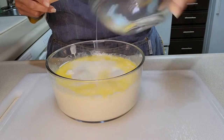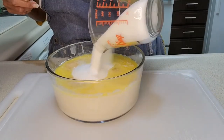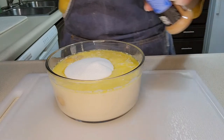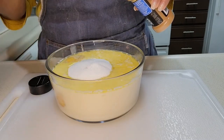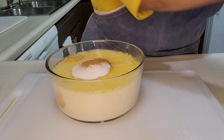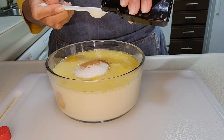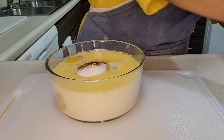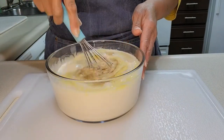I'm going to put one and a fourth cup of sugar in this bowl. I'm going to use a half teaspoon of cinnamon. And this is rum raisin, so I'm going to use one teaspoon of pure rum extract. Just keep whisking it all in until everything is nice and well mixed.